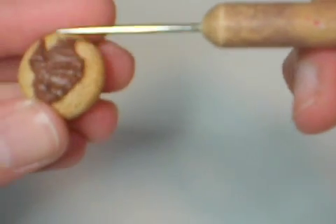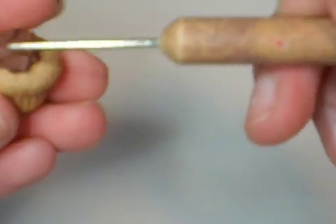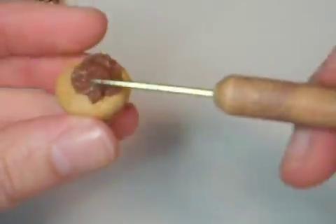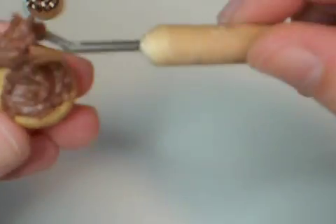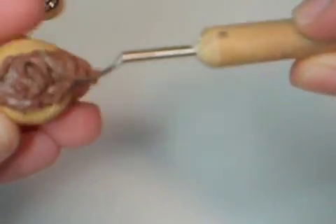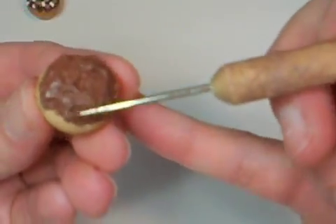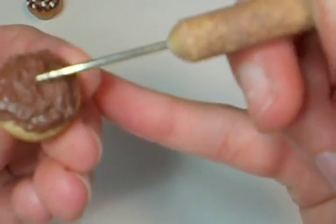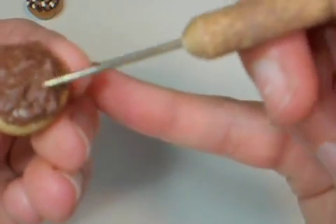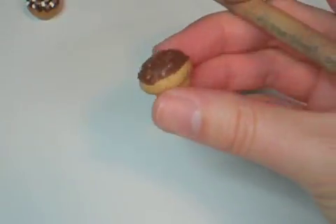I like using a needle because it's easy to spread it. Give it a texture you like — if you like it to be swirly, or just like so. Okay, there you go. That's the icing part.